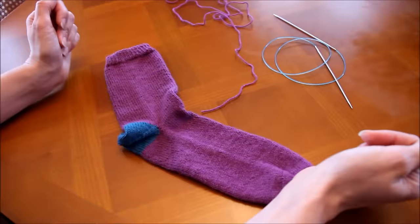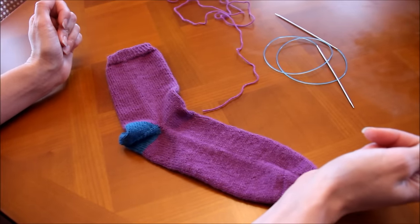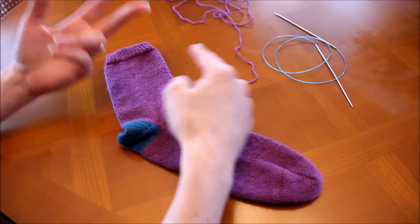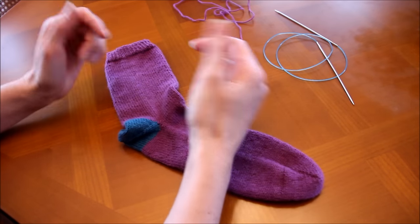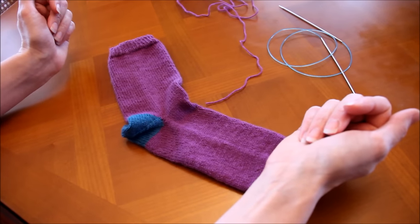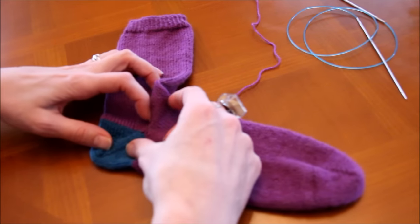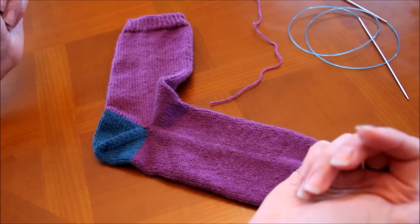Bonjour à tous, je vous retrouve aujourd'hui pour le cours de tricot de chaussettes numéro 4. Après avoir tricoté des chaussettes de la pointe vers le mollet, avec des doubles pointes, en magic loop, et avec un tout petit câble de 9 pouces, aujourd'hui je vous propose avec Alice Hammer de tricoter des chaussettes où on termine par le talon — en anglais : afterthought heel socks, en français : chaussettes aux talons après coup.